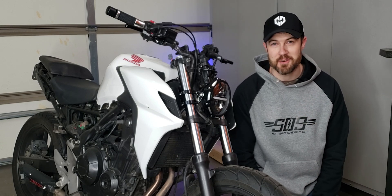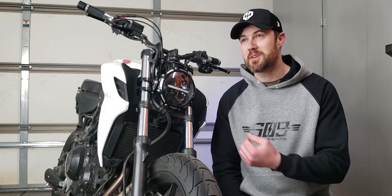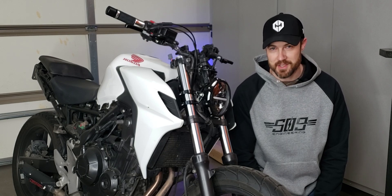Hey, my name is Ryan. Welcome to my garage. It's time to get back to work on this Honda CB500F Cafe Racer build.